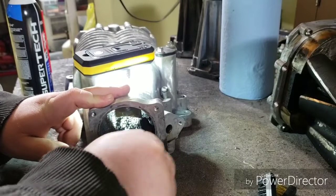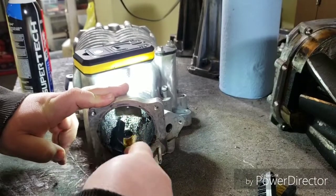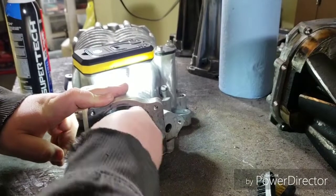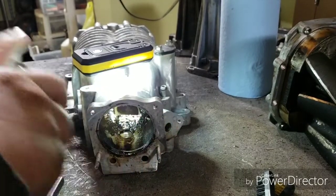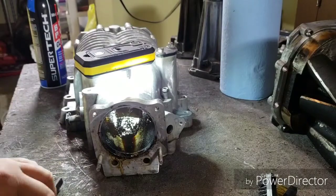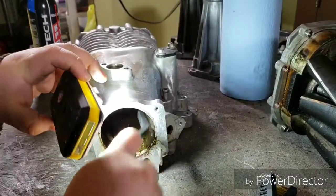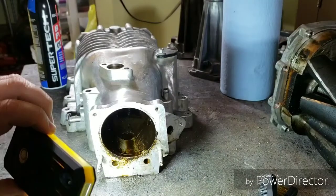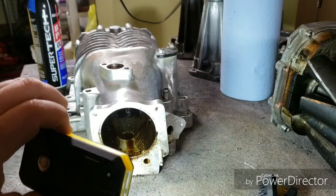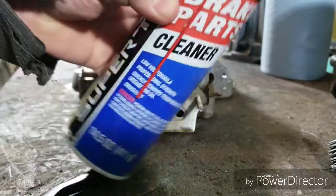It's pretty easy to clean up one of these intakes on the supercharger — depends how much carbon you've got built up in it. Just keep spraying it and let it soak. All I have right now is brake parts cleaner, but you can use carburetor cleaner. I'm not sure about gasoline or some other chemicals.